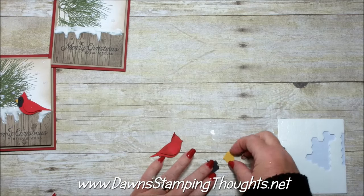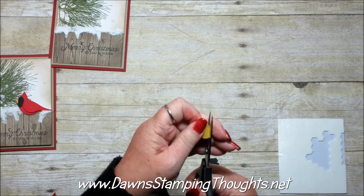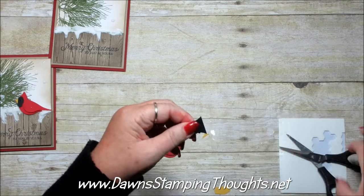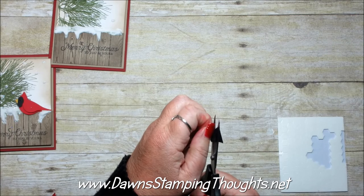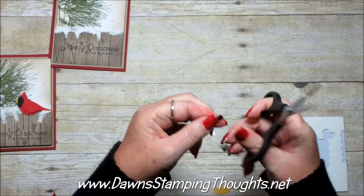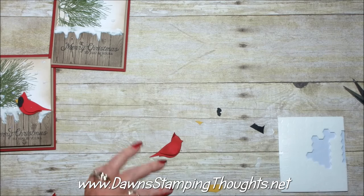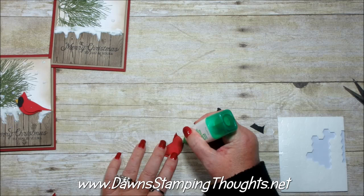Now here are the tiny tiny pieces. We're going to cut the beak off right there — it's so little. This part already has a notch for the beak, so now it's just a matter of making his face. I'm literally just cutting it kind of wiggly — there's no real right or wrong with the face part. I'm going to use multi liquid glue because it's very forgiving when putting the face together.